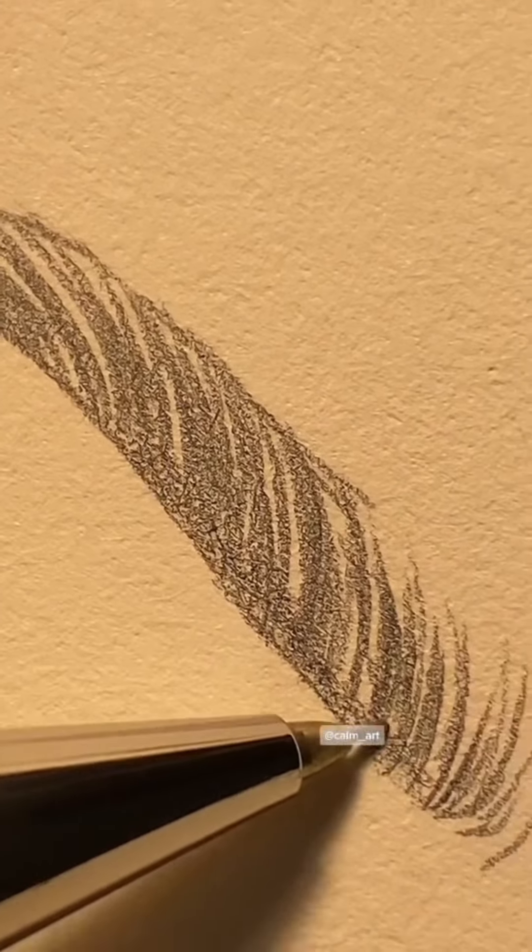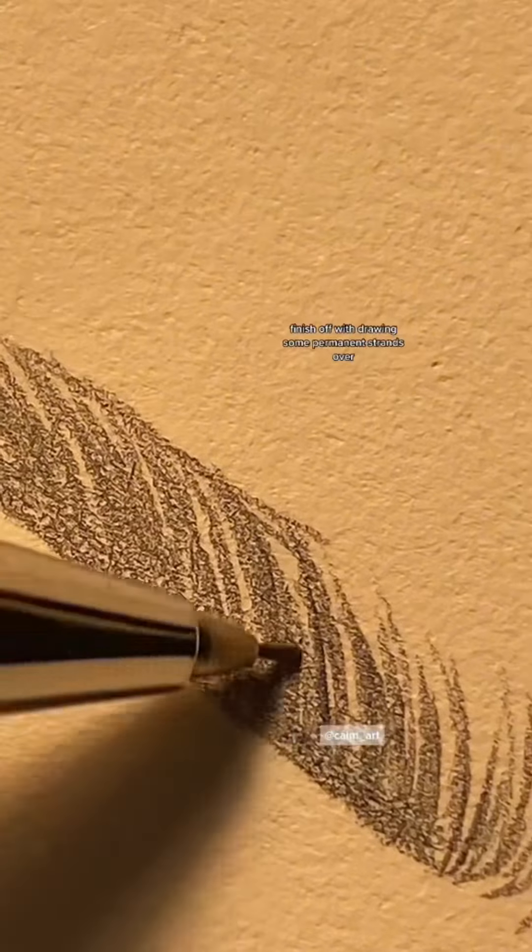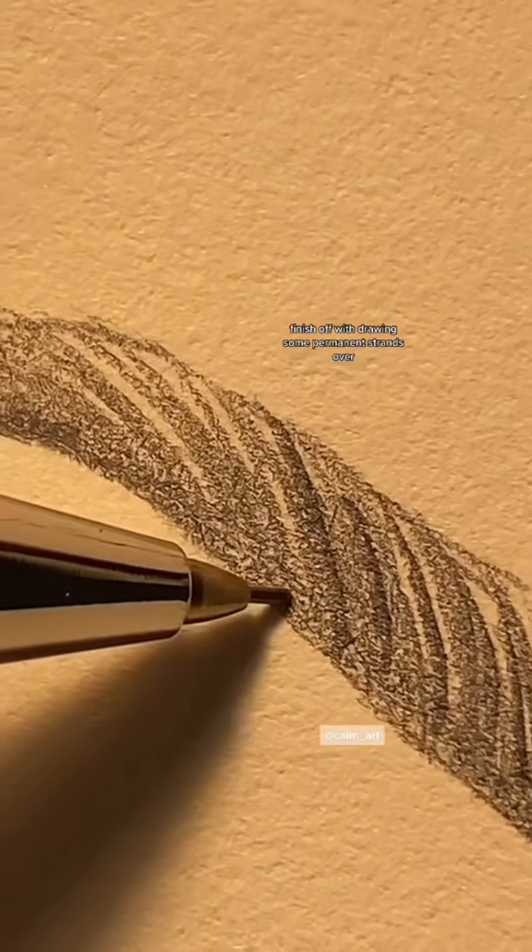Do some light shading at the thicker part, and darker shading at the thinner part. Finish off with drawing some permanent strands over.